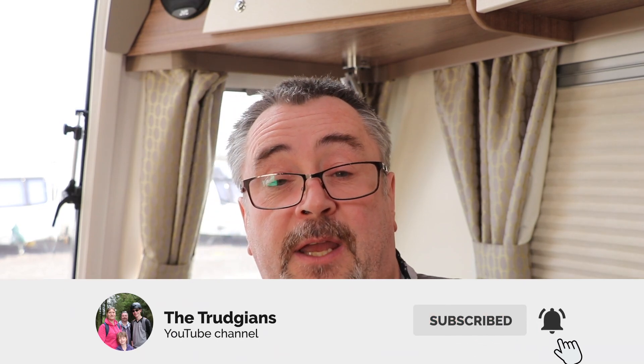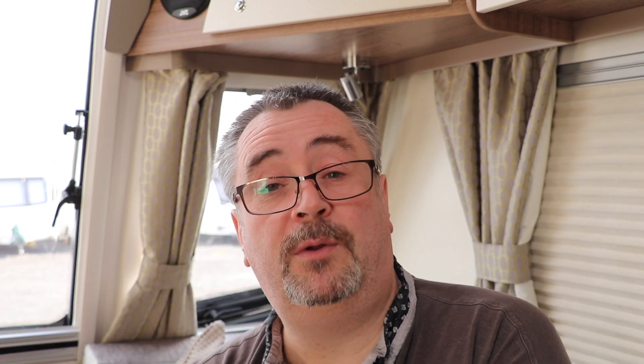Hope you found this video useful. Please hit the subscribe button and the notification icon, and we'll see you next time. Many thanks for watching — see you soon, bye!